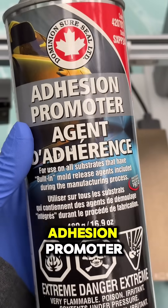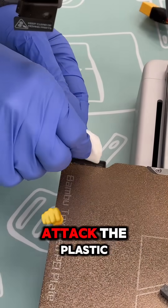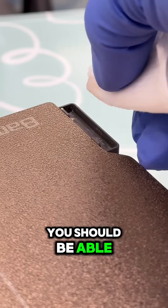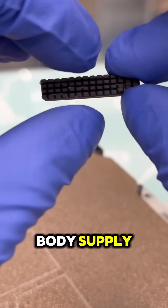Next, you'll need some adhesion promoter — this is the most important step. The adhesion promoter will attack the plastic, allowing us to get a really good bond with the adhesive. You should be able to find adhesion promoters like this at just about any automotive paint store or auto body supply.